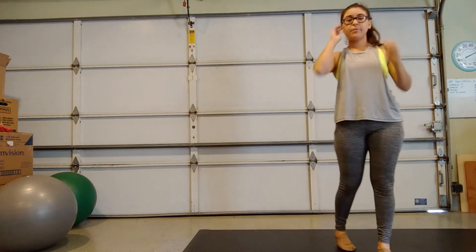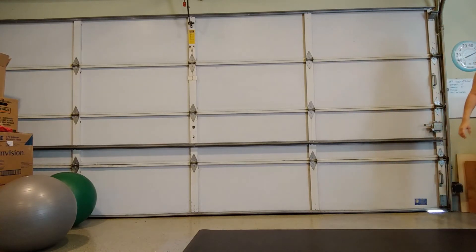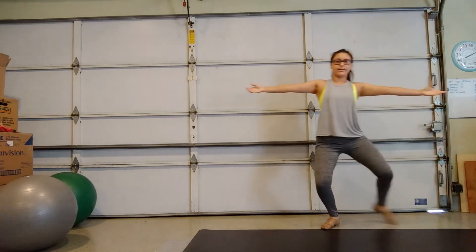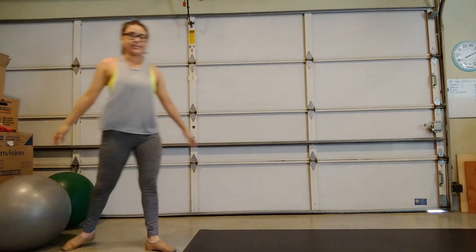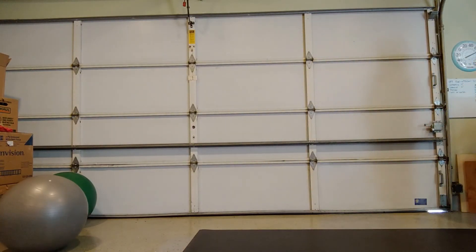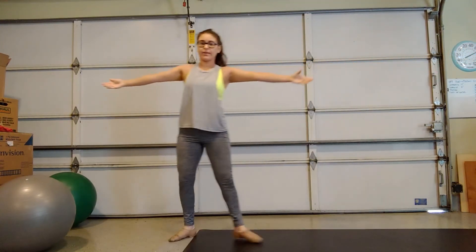All right, so let's put them all together. I know I'm out of the frame, but — side, back, side, front, side, back, side, front, side, back, side, front, side, front. We'll do it one more time. Here we go. Side, back, side, front, side, back, side, front.